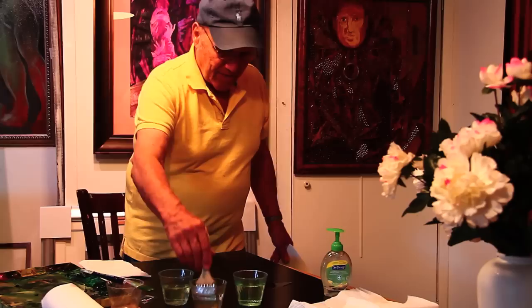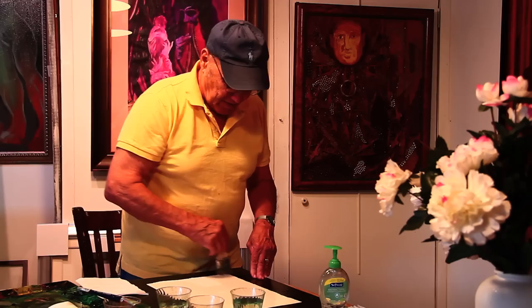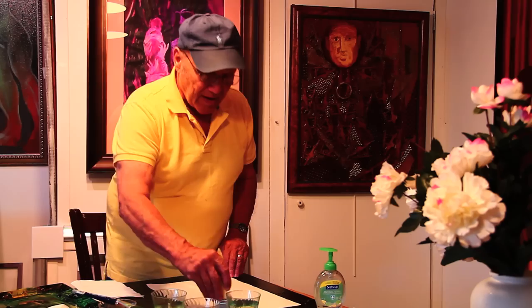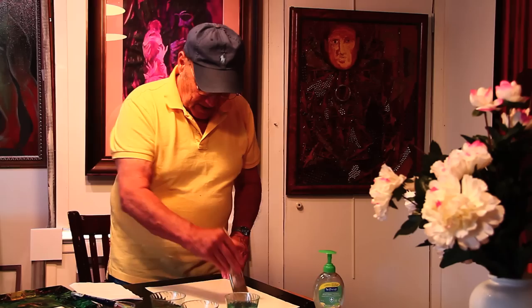We start with wetting the surface of your table. Then you put the paper down and don't be afraid to get it wet because this is what it's all about. Then we take the paper and just lift it up once. Turn it around this way and then wet it again, working your way out from the center to the sides.